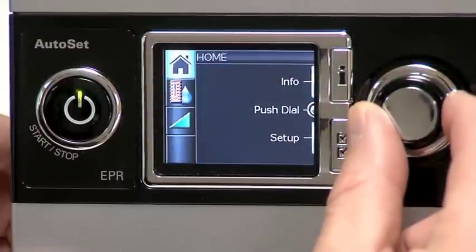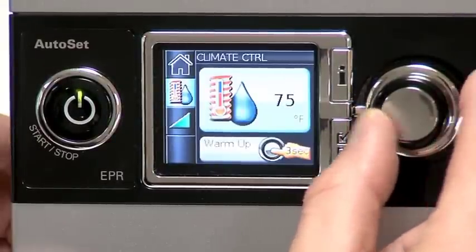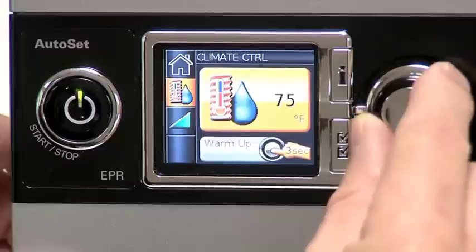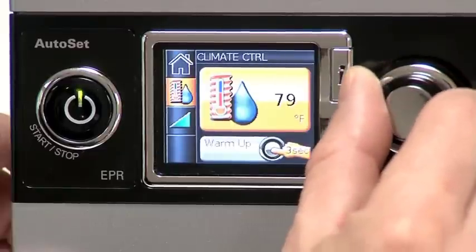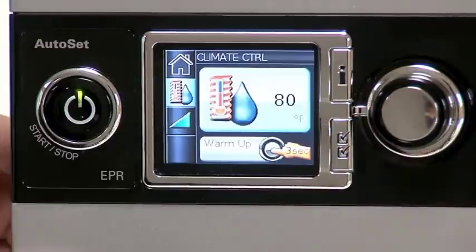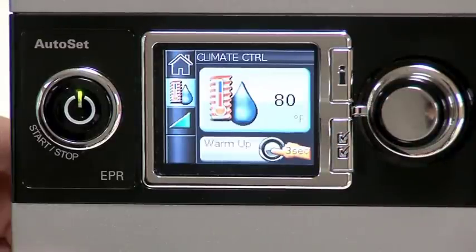If your medical equipment provider has given you a climate line tube, adjust your climate control settings in a similar fashion. Start with your home screen and adjust until you see climate control settings. Then choose your setting anywhere between 60 and 85 degrees Fahrenheit. It's recommended that you start with a setting of 80 degrees and adjust up or down based upon your comfort level.